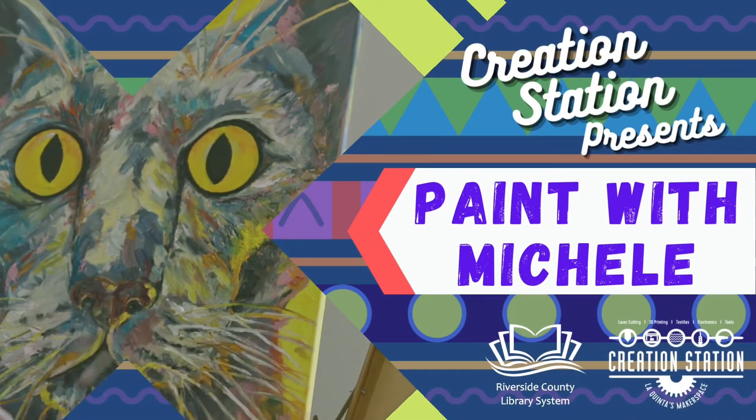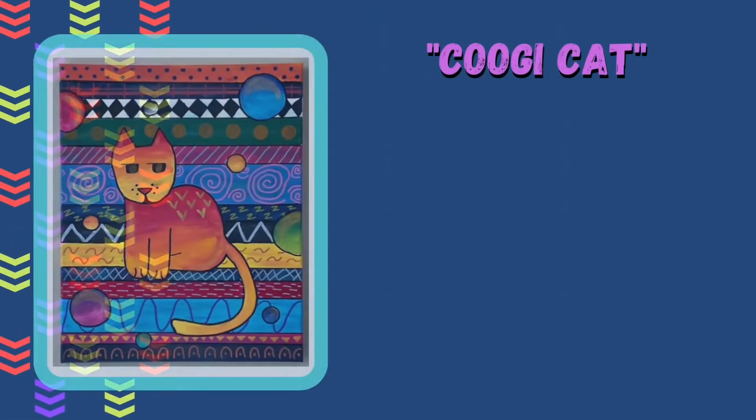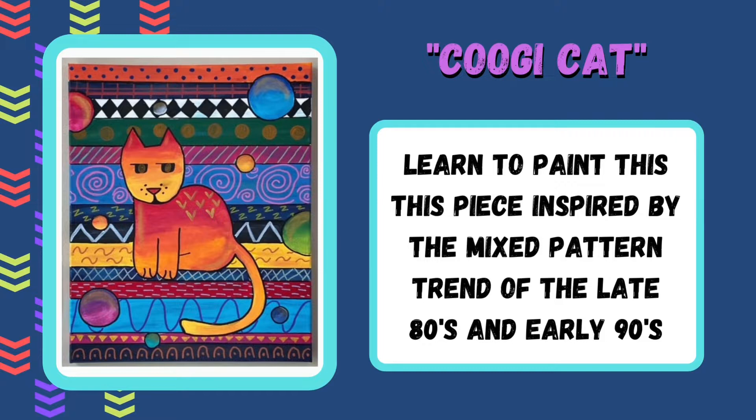Welcome back to another episode of Paint with Michelle and our next painting in our series, Cool Cats and Kittens. Coogie Cat is the title for this month's painting, which is inspired by the mixed pattern trend of the late 80s and early 90s.